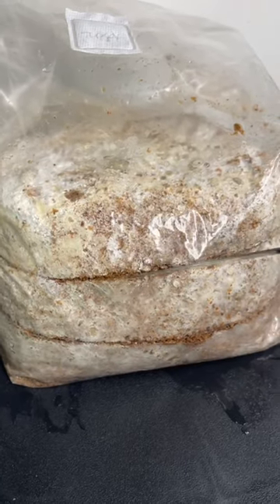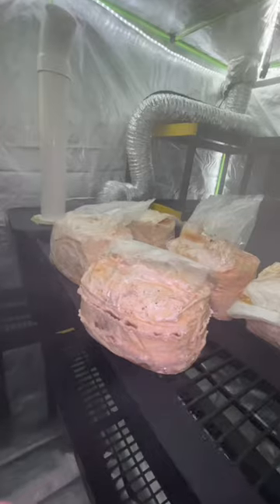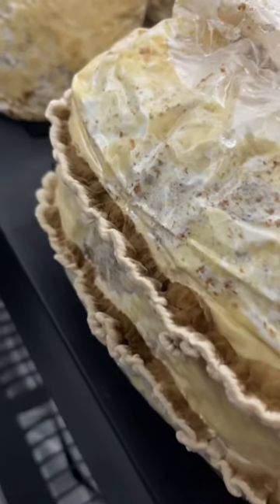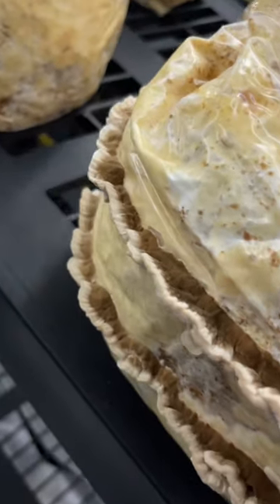Once the substrate is fully colonized, step three is to use a clean knife to slice the bag. The fruiting block is then placed inside of a fruiting chamber to grow over the next two weeks.